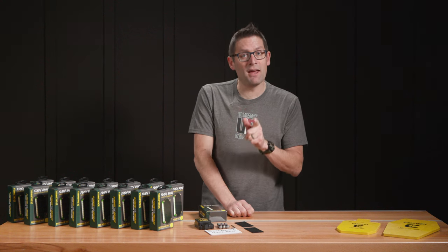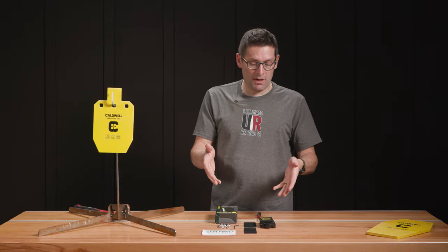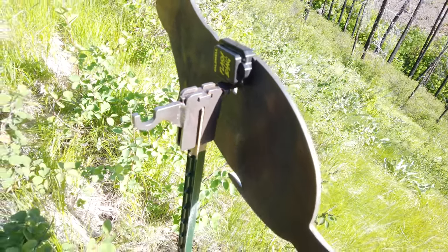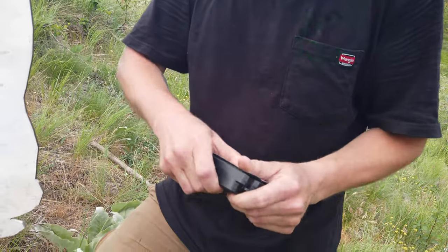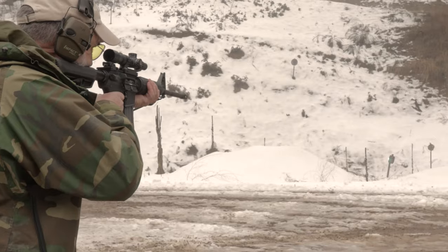Next, let's go ahead and install it on one of our Caldwell steel targets. This is actually my first time putting one of these together — my guys have put many, many of these together for the Rockchuck Olympics. We're starting to equip all of our steel targets with these, including the industrial yard.